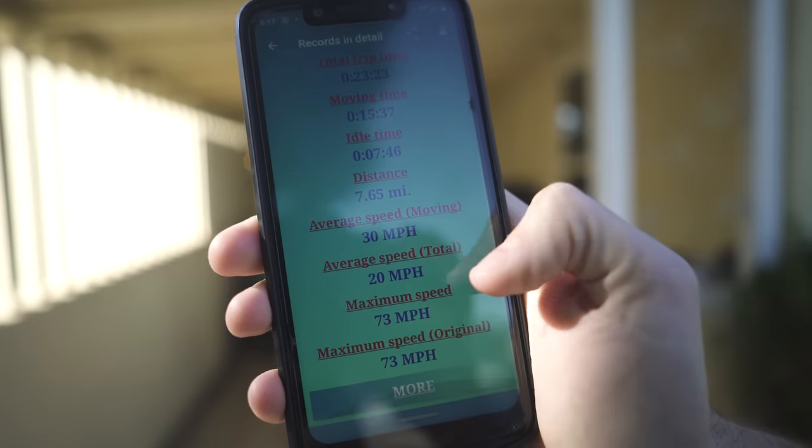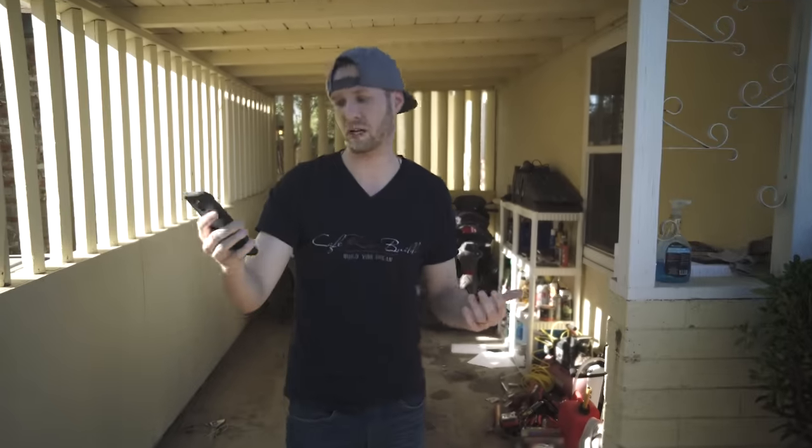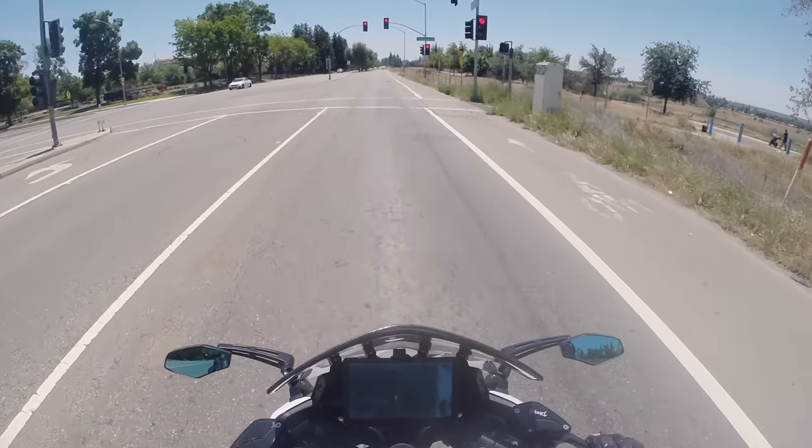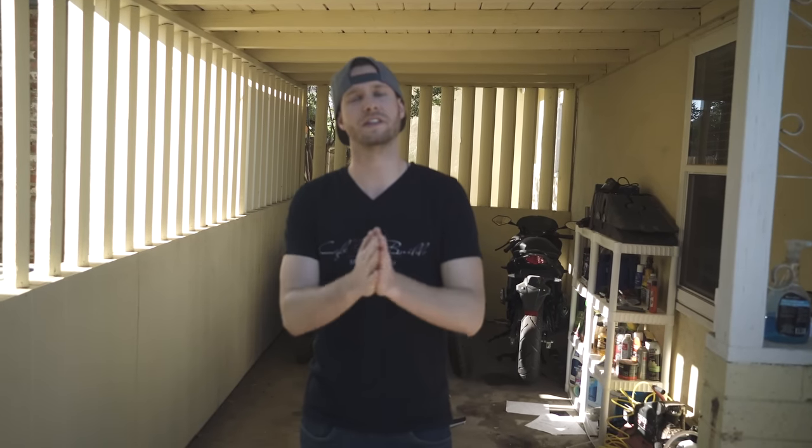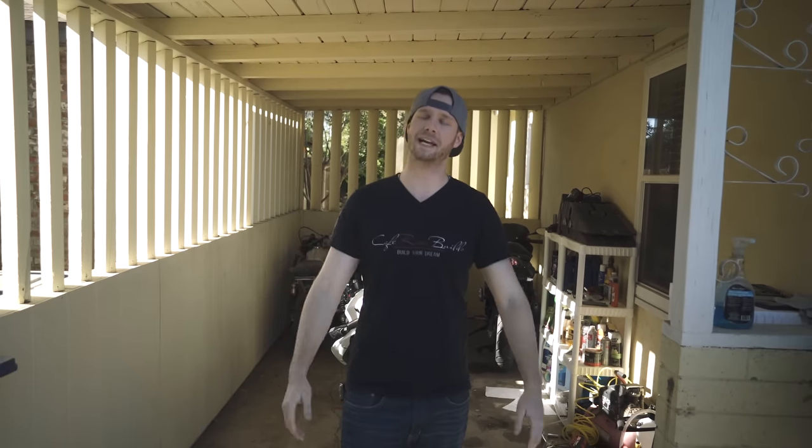We're back. Apparently my GoPro stopped recording, so I pulled up the history on my phone — my maximum speed was 73 miles per hour and I rode 7.65 miles. I also did a little thinking: I believe the controller was heating up a little too much and auto-shutting off — between the regen and the full throttle, it was just heating up the controller too much. So it auto cut itself off, and every time I turned the key off it would cool down just enough to turn back on and get me home. I think that's what the issue was. Thank you guys so much for watching — I'll catch you guys in the next video.